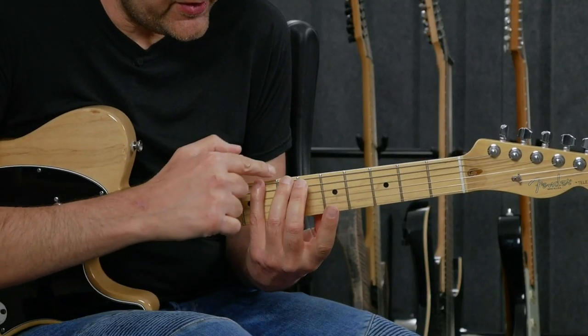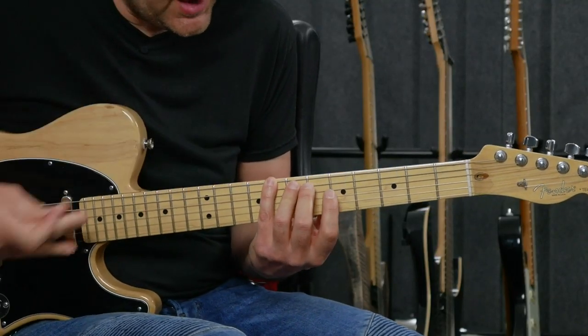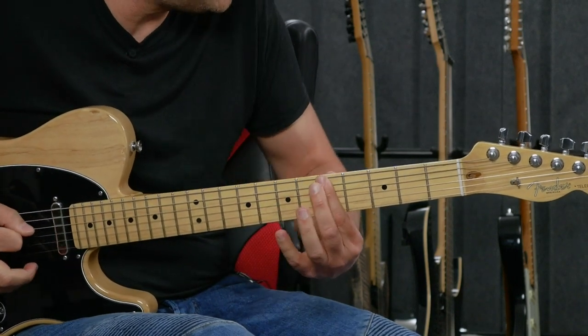Usually when you are within that first position, you will use your index and your ring, maybe your pinky. The ring and the pinky really go together for these right-side notes. The index is going to play all the fifth fret notes in this case when we're in A. And when you're doing a position switch, you're going to switch your ring and pinky for the index.